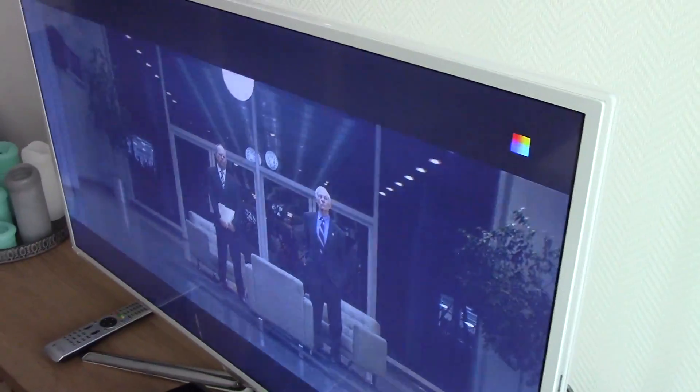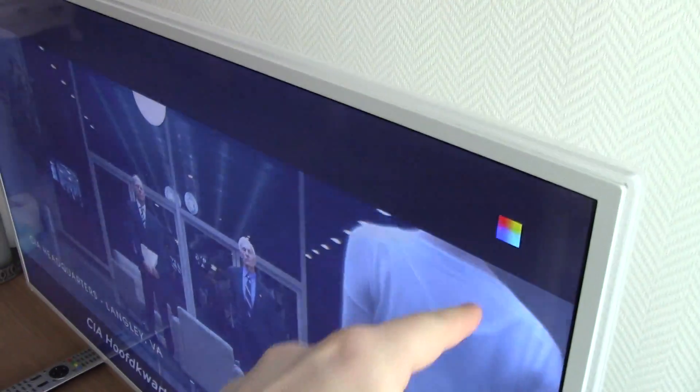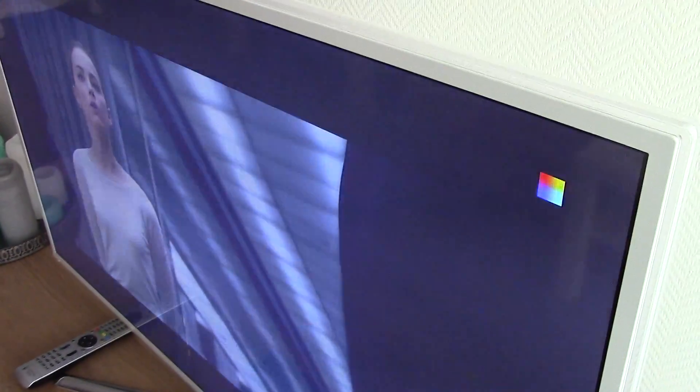I like the rainbow, but not on my Raspberry Pi. The rainbow will appear if the Raspberry Pi gets insufficient power from the power adapter and/or the cable.